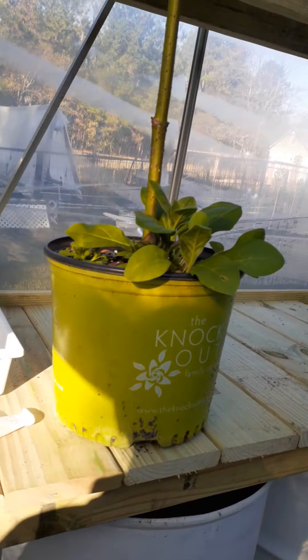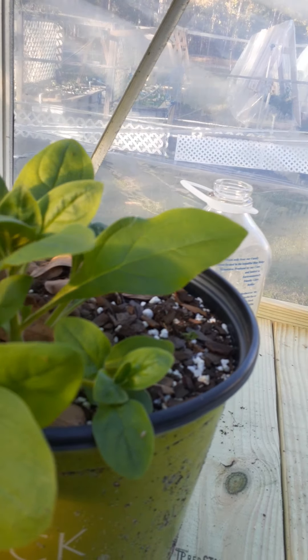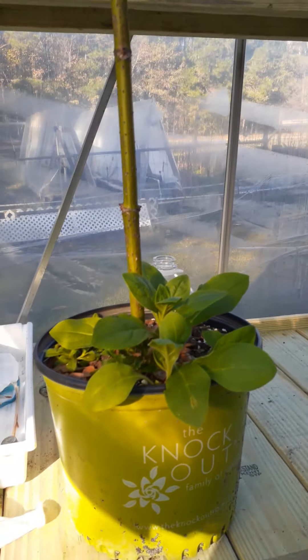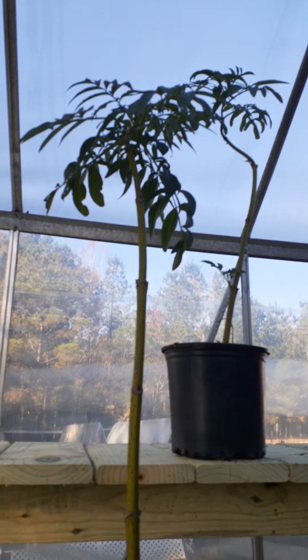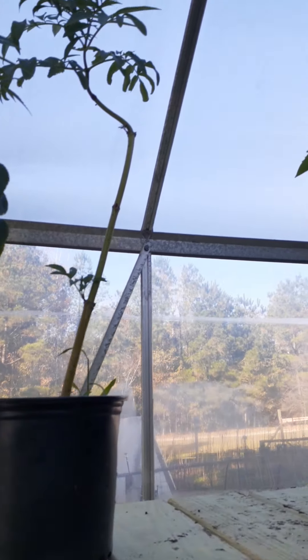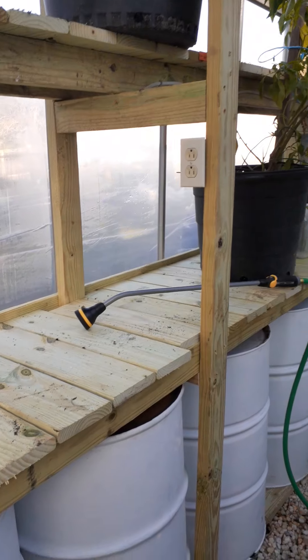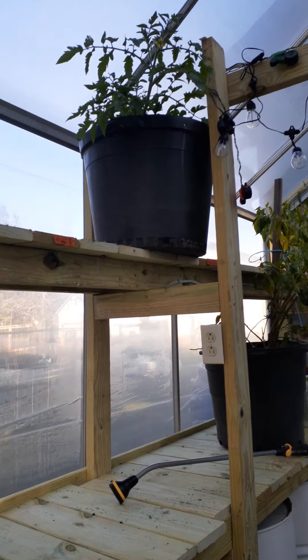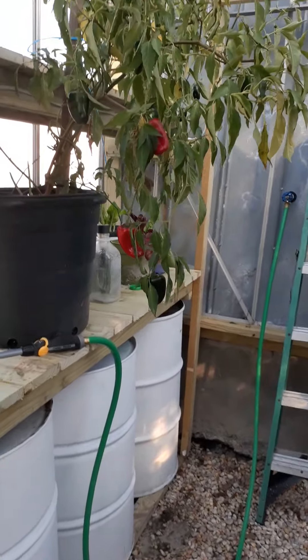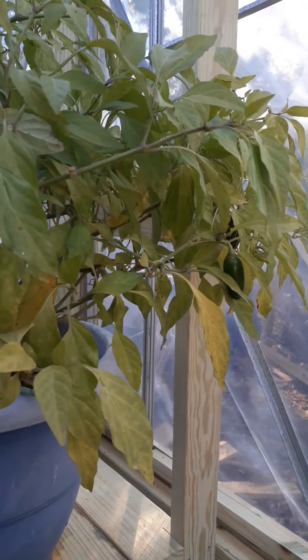Excuse my noise — I don't know what that is, but I like it, so I'm gonna let it stay there. Elderberry — just stuck it in the dirt. We come off those out there at the back. Tomato. It's up there, this is where it is. Tomato. Bell pepper. Jalapeño, baby.